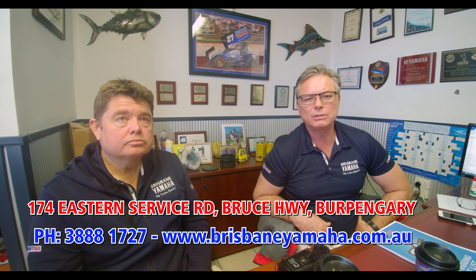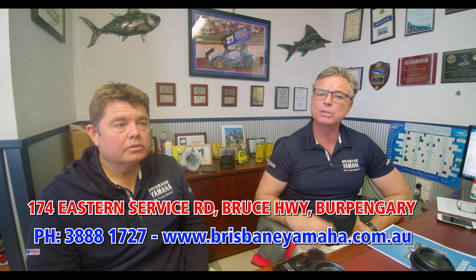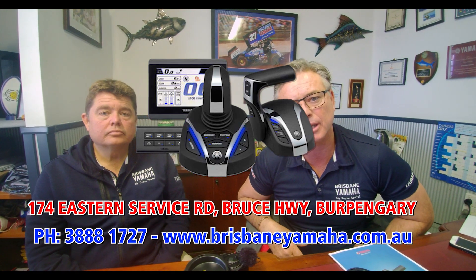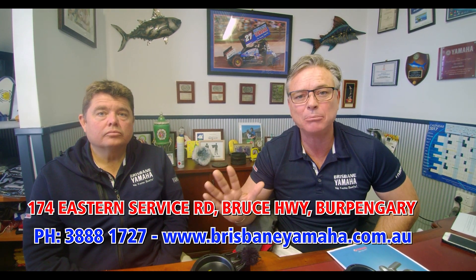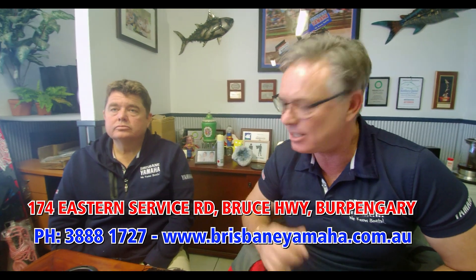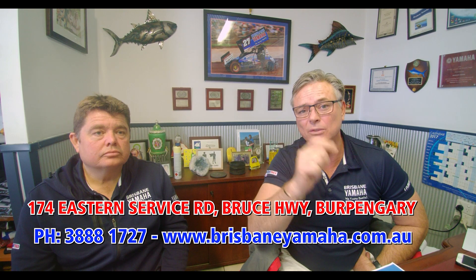Call Justin — he's looking after this. We're taking orders because there's limited supply of Helm Master. It starts with the electric steering and then you can build through. You've got until August to buy it — first in, best dressed. Just because you buy in August doesn't mean you'll get a Helm Master because the world has gone nuts with this. This is the biggest news in outboards since the four-stroke. A single outboard that holds your position, controls your track, and you can push a waypoint and it drives itself there. Call Justin on 3888-1727. Get in early — don't blame me if you miss out. Helm Master EX.